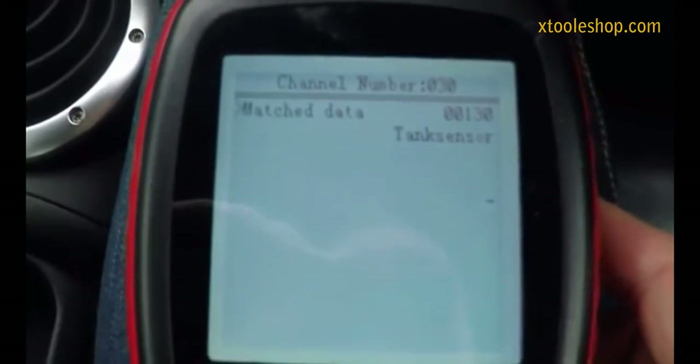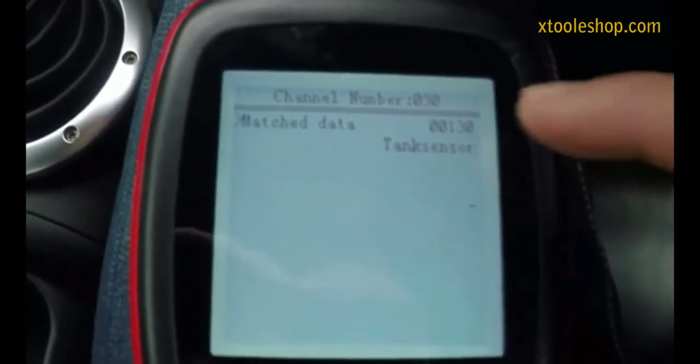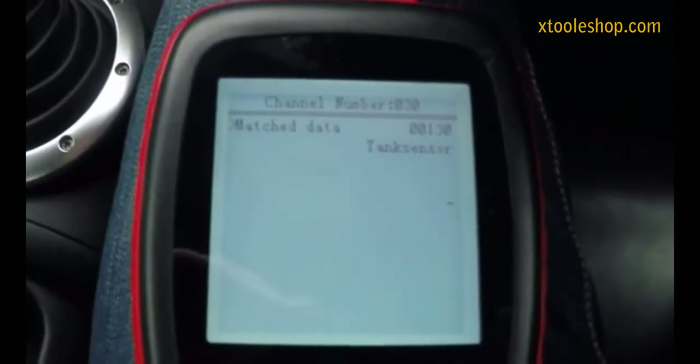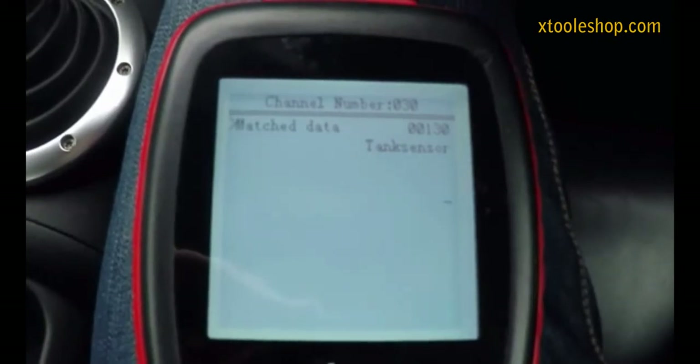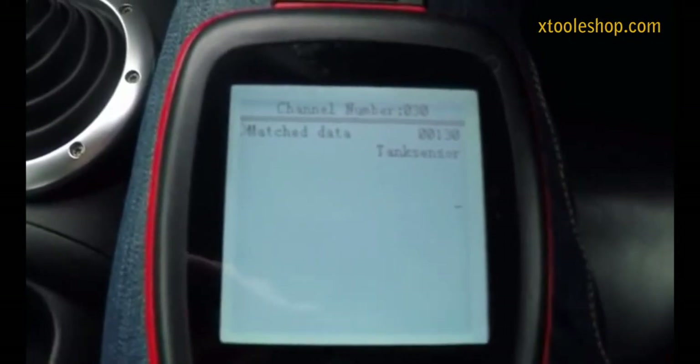As it says on the screen, that's the adaptation for the tank sensor. At the moment I've got mine set to 130. Once upon a time there was a '10 miles remaining' message on the dash and the car actually ran out of fuel, so I've tweaked mine from the default which is 128.